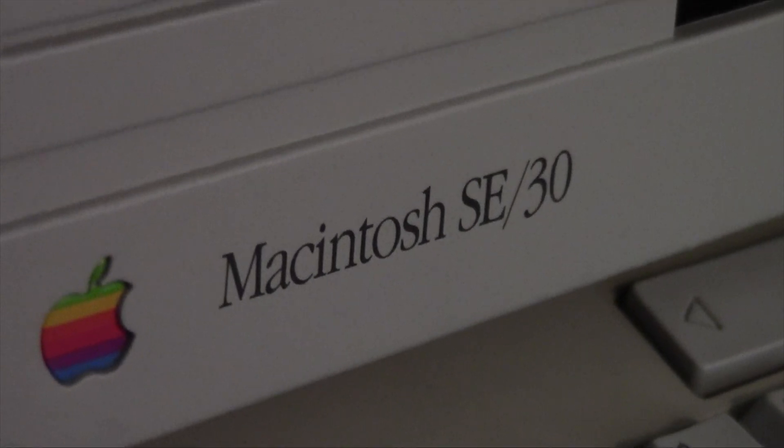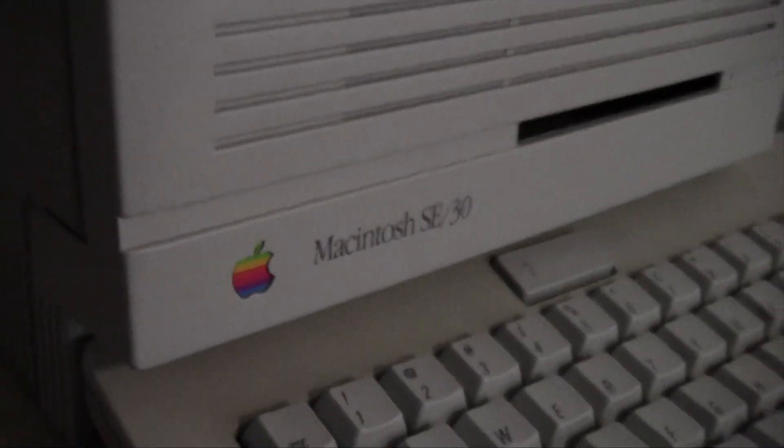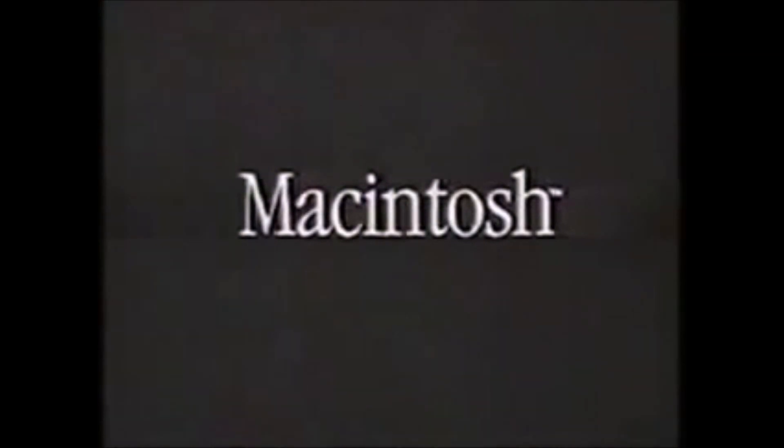It's a personal computer from Apple, and it's as easy to use as this. Macintosh, the computer for the rest of us.